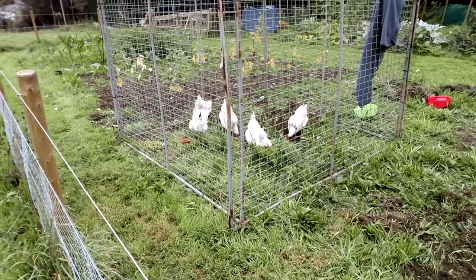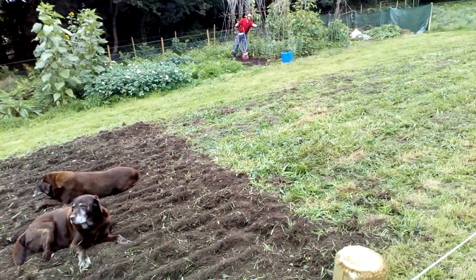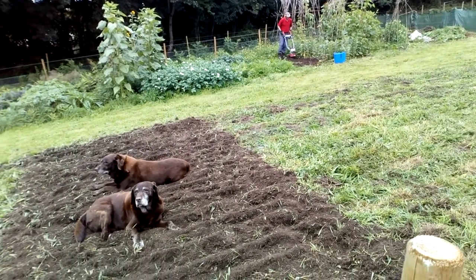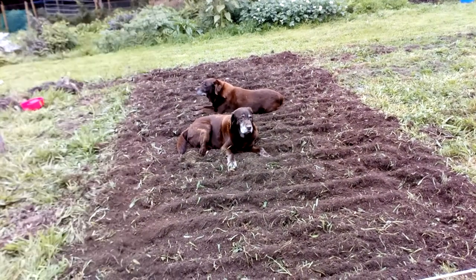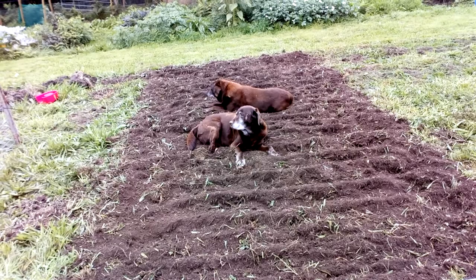They're brilliant. Because of course we're using a rotavator actually — I'll go into that in a minute. But a rotavator doesn't pull every weed out, not like a chicken. Here's Ruth and Tom and they are as usual relaxing on a bit of rotavated land.